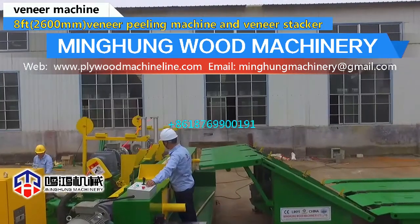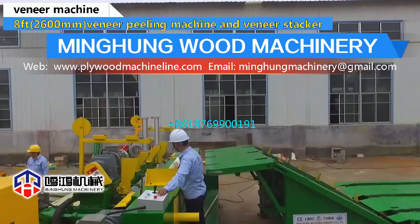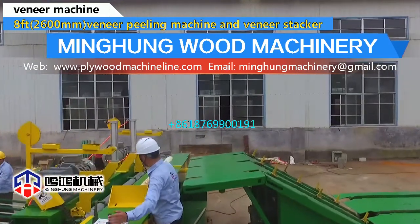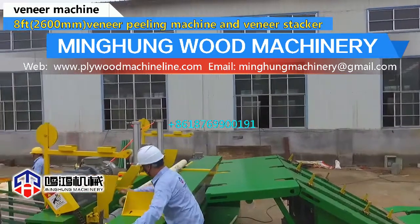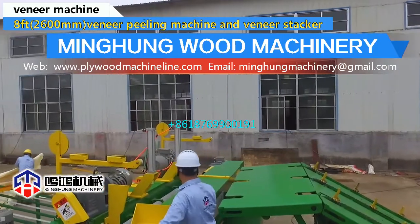The veneer stacker can automatically sort wood veneer, saving 2 labors. The knife grinder length can be 1400 mm to 3200 mm, offering high efficiency.